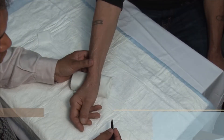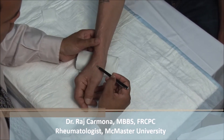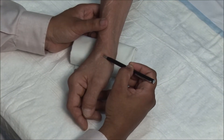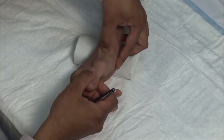The first CMC joint is frequently affected by osteoarthritis. The joint is located between the proximal tip of the first metacarpal and the trapezium, just at the distal border of the anatomic snuff box. The snuff box can be brought out by having the patient extend the thumb against resistance.